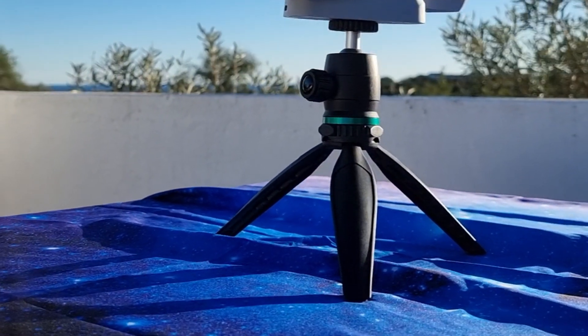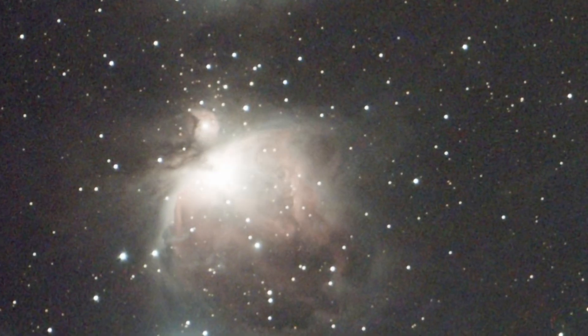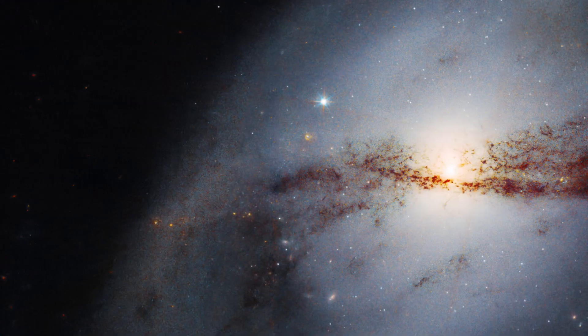Go do other stuff meanwhile. I strongly recommend you not use any tripod at all. Use the Dwarf as is. It comes with a tripod, I know, and you can also attach it to an equatorial mount — but I strongly advise not to do it. The Dwarf tracks the sky and it's enough for you to get a nice view of the deep sky objects on your device.